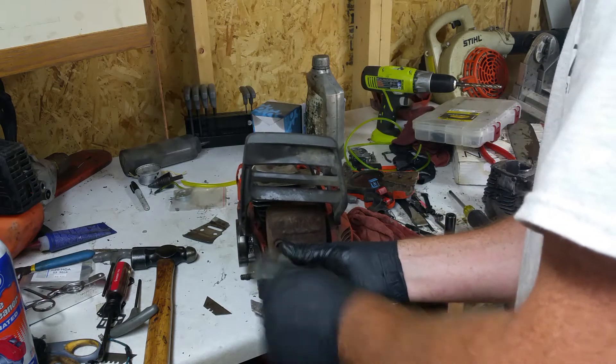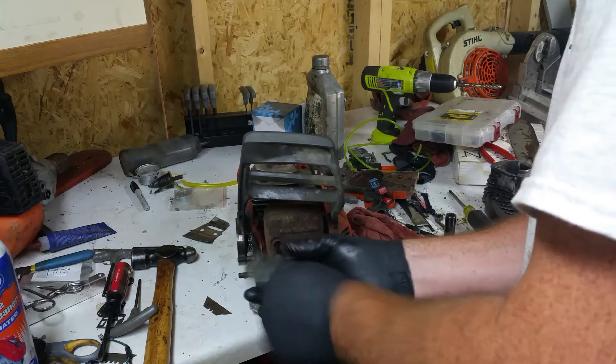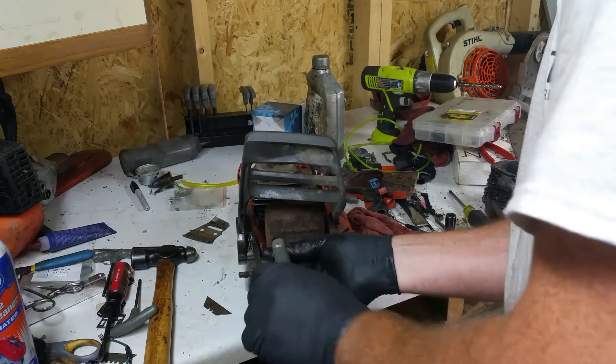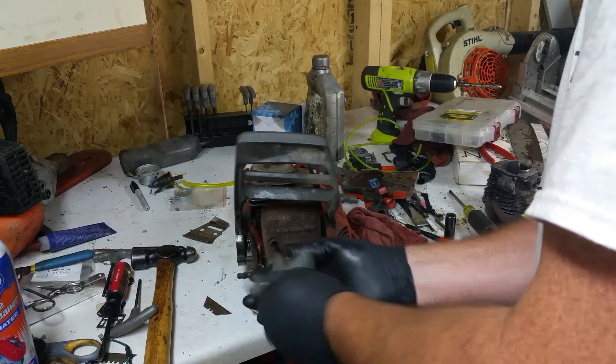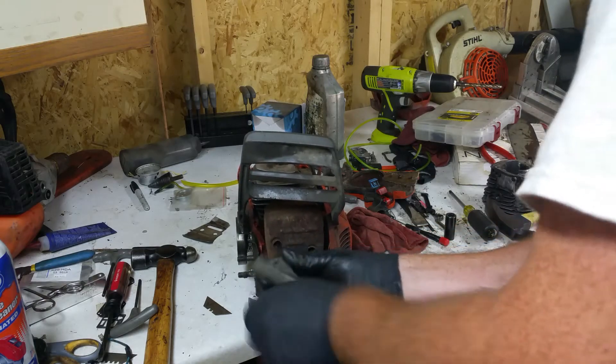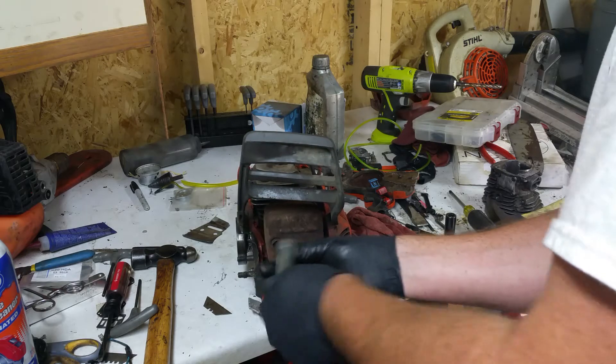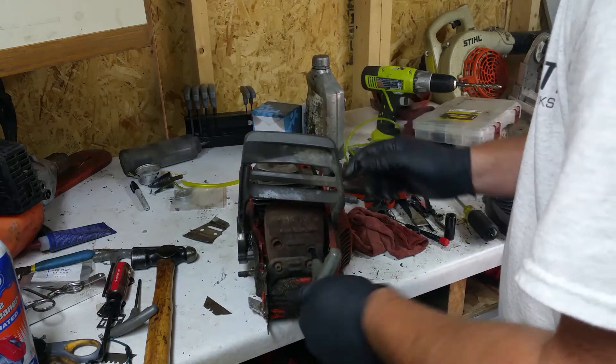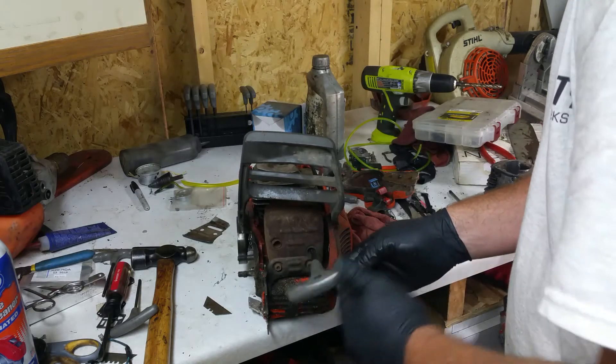That's what it was. Hopefully we can figure out why the hell the saw decided to blow up, besides missing the 3 fins right there.